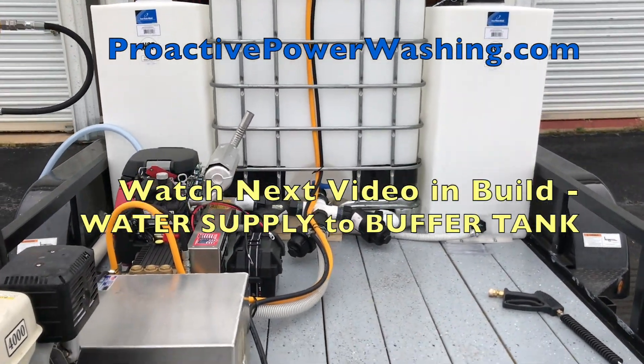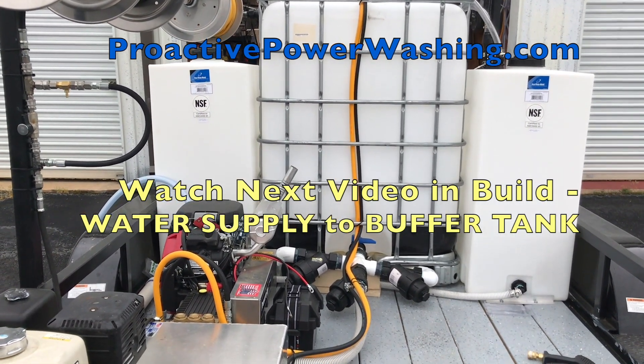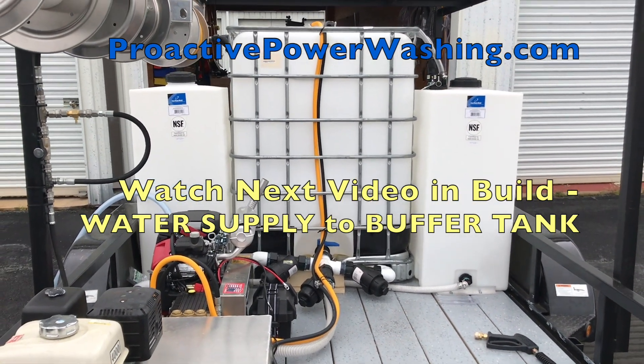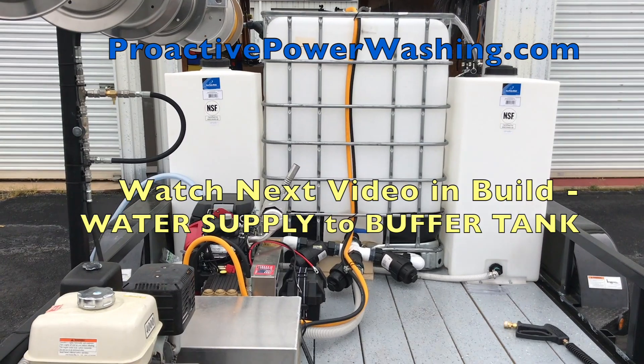So that's the manifold system that'll supply water off the 330-gallon tote to two 12-volt pump systems and one eight-gallon-a-minute and one four-gallon-a-minute pressure washer. This is John with ProActive in Greenville, South Carolina. Comment below, give us a call if you've got any questions, and thanks for watching.